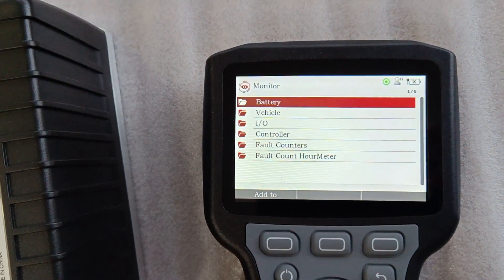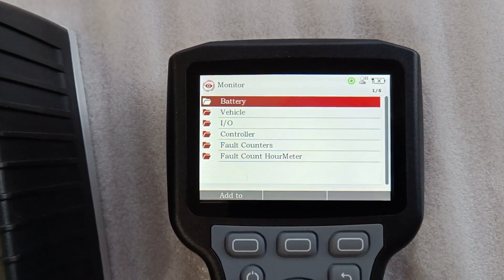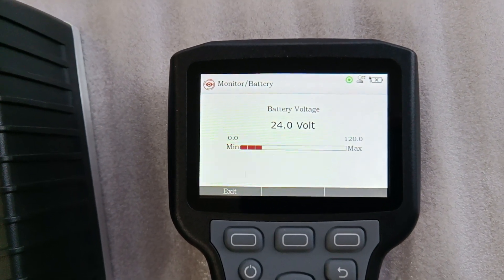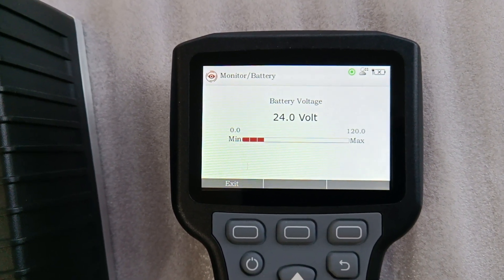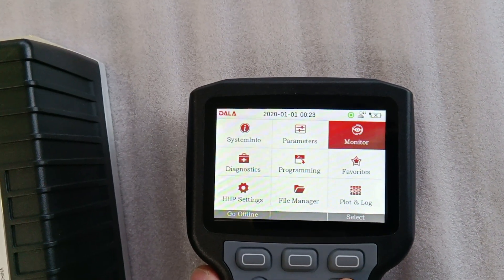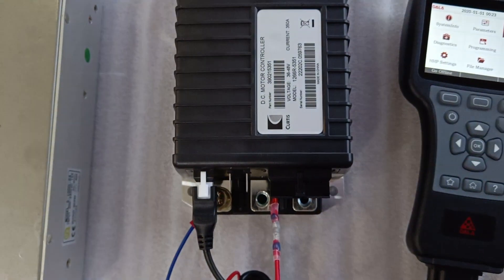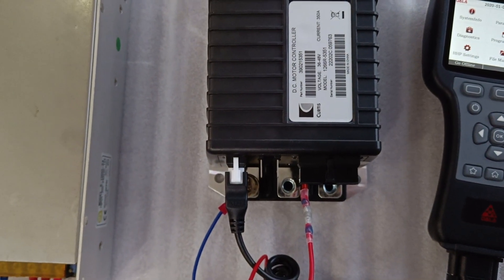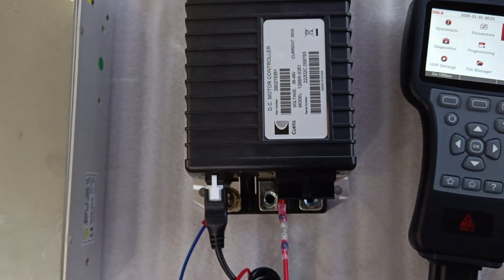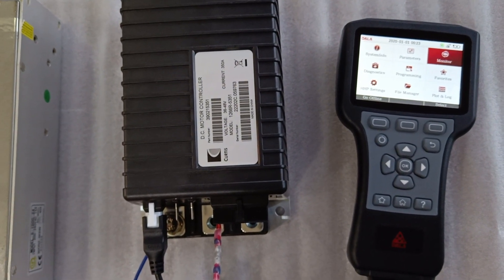We can see that the input to the controller is 24V. We will return. So it is quite simple to connect the controller with a handset, and it is easy to reprogram the controller with a handset.